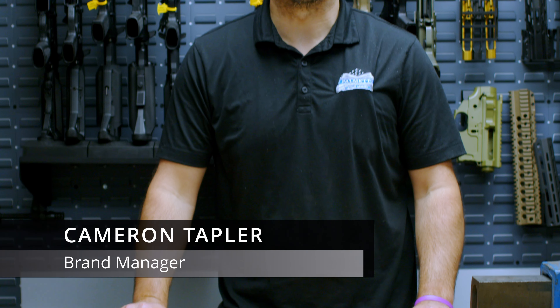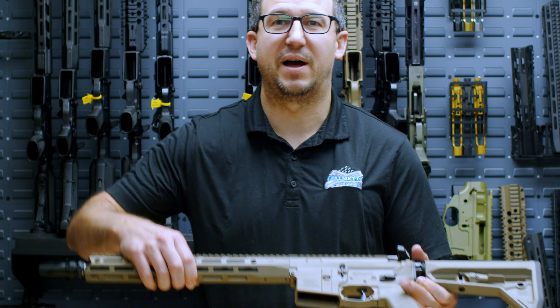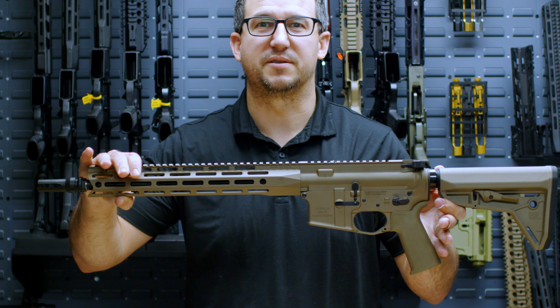Hi, I'm Cameron Tappeler from Palmetto St. Armory, and today we're going to talk to you about our new Sabre lockup system.